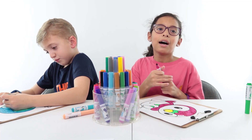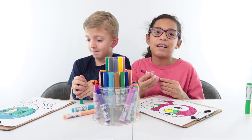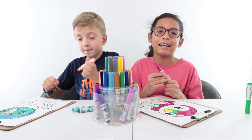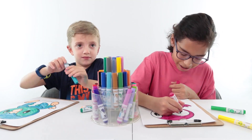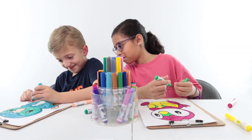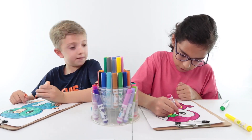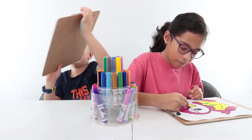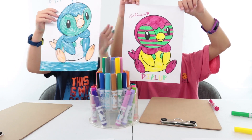Coolest face. One time I was coloring a Rainbow Dash — it was, like, the My Little Pony but a person — and my brother came and he messed it up.